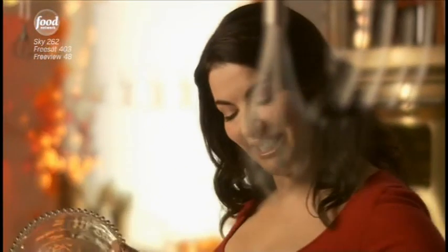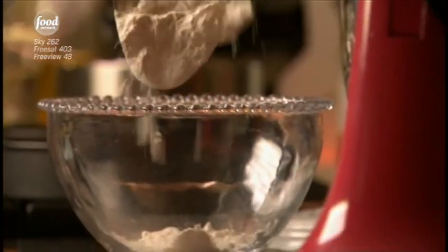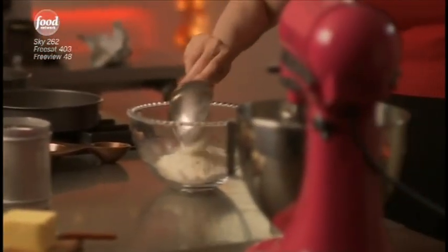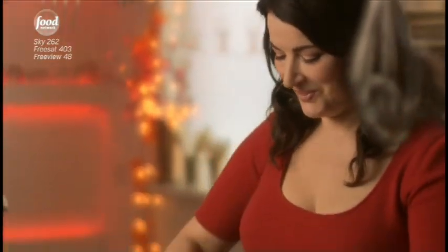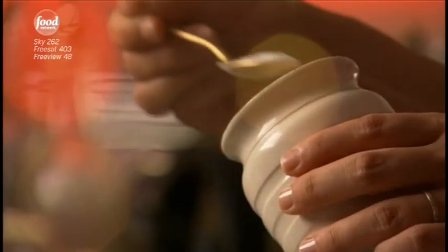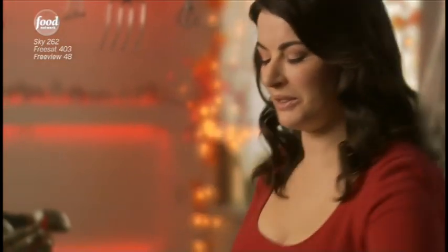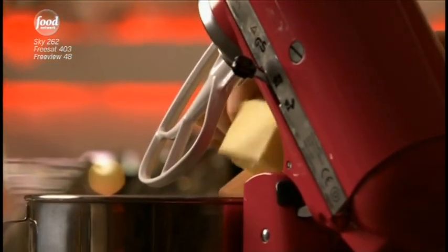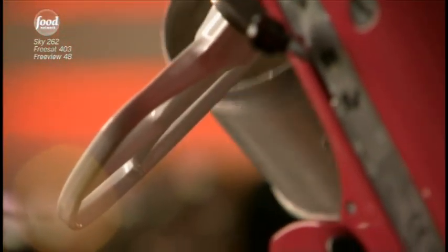Now the dry ingredients. I need 225 grams of plain flour. It's so simple, this cake — not very hard to weigh out and measure the flour. And into this, half a teaspoon of baking powder and half of bicarb. Most cakes start with creaming butter and sugar — this one is no exception. That's 125 grams of soft unsalted butter there, and on top of that, pour in 150 grams of caster sugar.